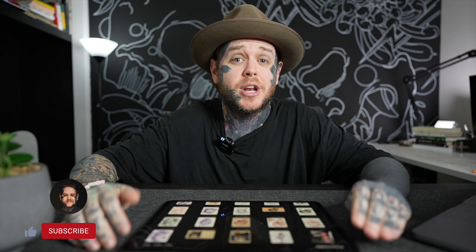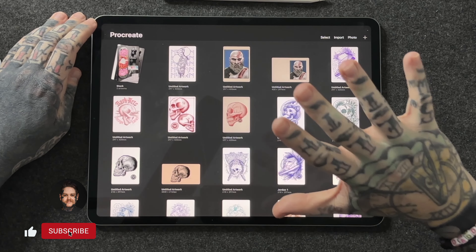Welcome back to the channel. Today we're going to be looking at the five things you need to do first as soon as you get Procreate. Let's jump straight in with number one — the thing I think you should do when you first get Procreate, and that is looking at the settings when you're creating a new canvas.